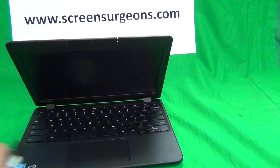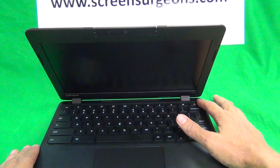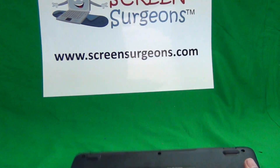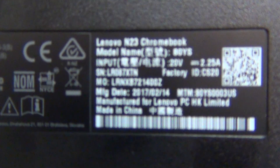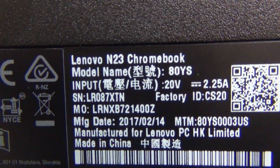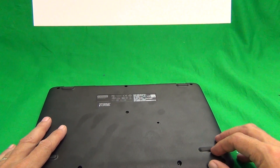For this Lenovo, first you want to turn off the Chromebook — every time you open and close it, it turns on — so just long press the power button to turn off, close the Chromebook, and flip it over. To make sure we're working on the right laptop, we have to look at the model number. This one is the N23 Chromebook. The procedure and the parts for the N21 and N22 are different. This procedure will also work for the touch version; this particular version is the non-touch version.